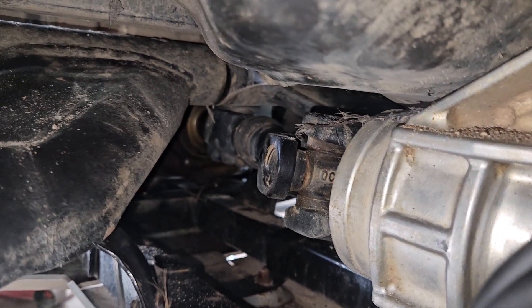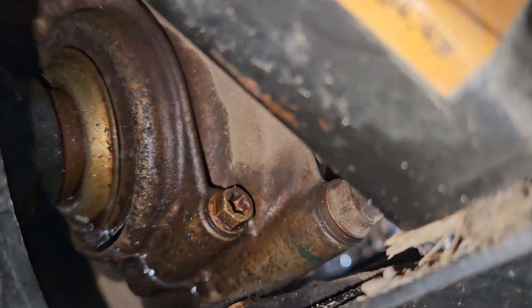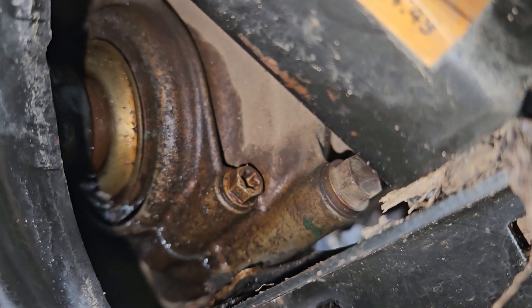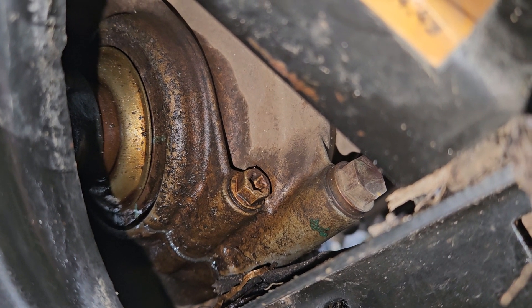You can see it from this angle — there, that's a better angle. So now I have to try to get this off and seal that up before I go.